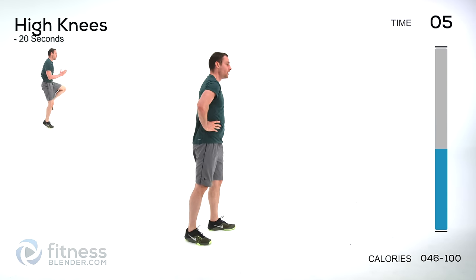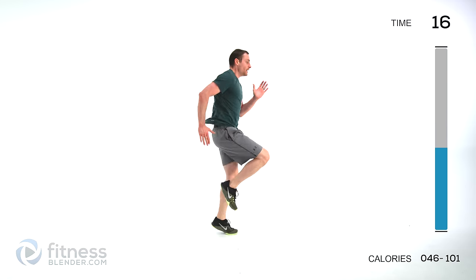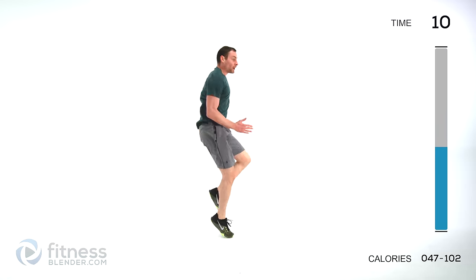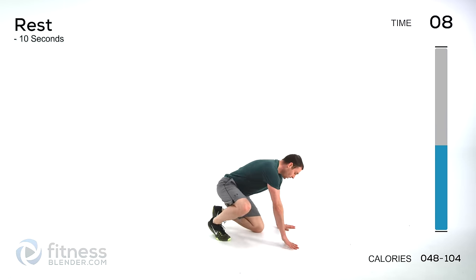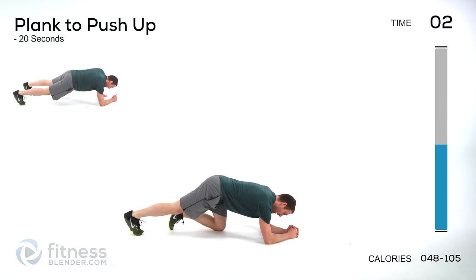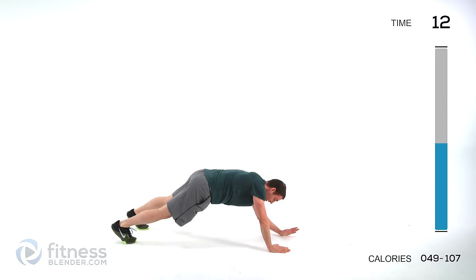Back up for high knees again. Deep breath, try to recover, start them up. Deep breath while you're doing this — exhale through pursed lips, so blow out through your mouth closed. That increases the pressure in your lungs and gets a little bit more oxygen into your bloodstream. Back down — out in that plank, come up, back down with the same hand. The last hand to come up is the first hand to come down.